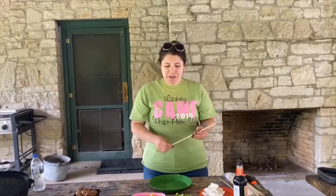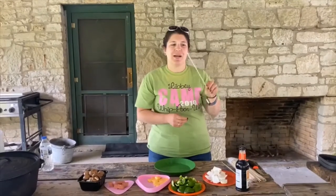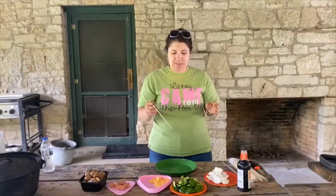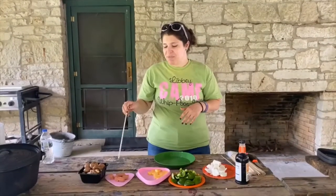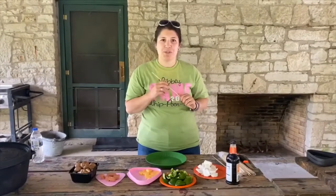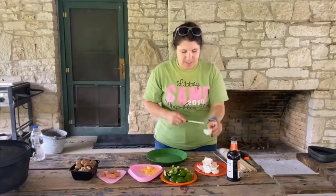Hello! Today for campfire cooking we are going to make kebabs. You're going to need a kebab stick and then whatever you want to put on your kebabs. We've got onions, green peppers, pineapple, some sort of meat — we've got some hot dogs — as well as some portobello mushrooms.